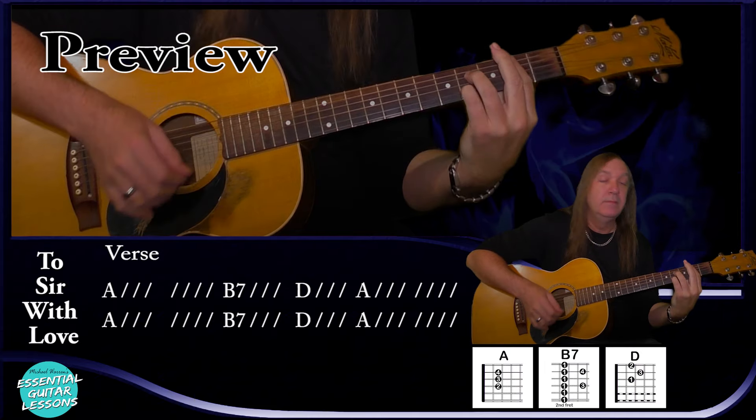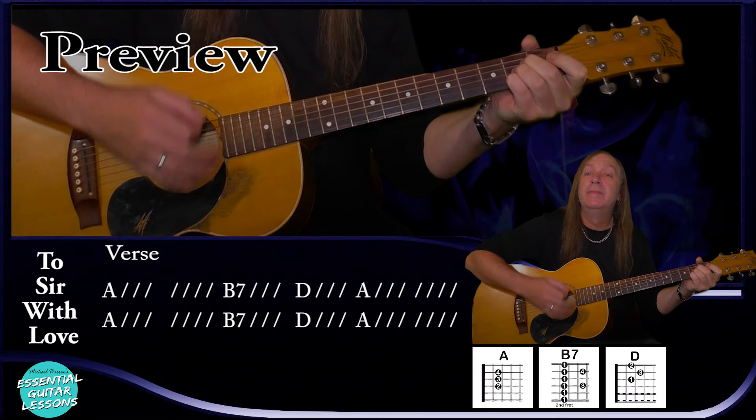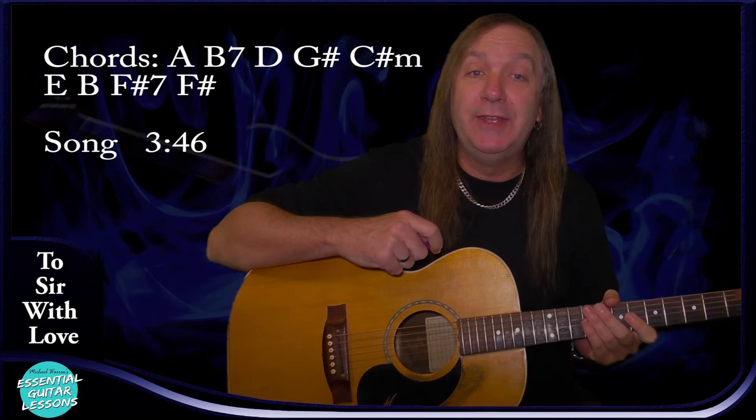B7, D, A — A again for two bars. This is a great song for beginners to intermediate players to practice their bar chords just in standard tuning. I'll start by showing you all the chords, so if you already know these chords jump ahead to this time. If not, I'll break each one down for you.